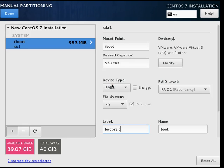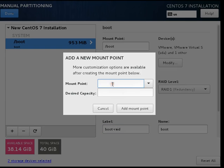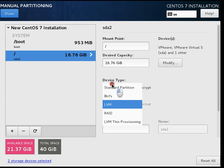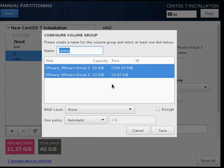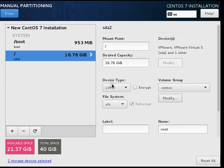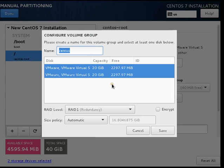Now we will add the slash partition. The slash partition will be around 18 GB. Again, we will select LVM, then modify it and select RAID 1 and save. So now slash is in RAID 1 — you can see in the configuration it is set to RAID 1.